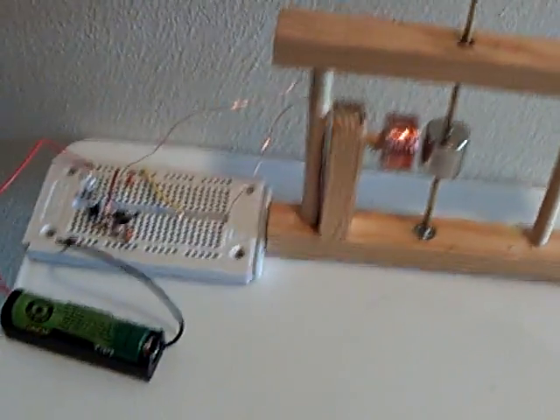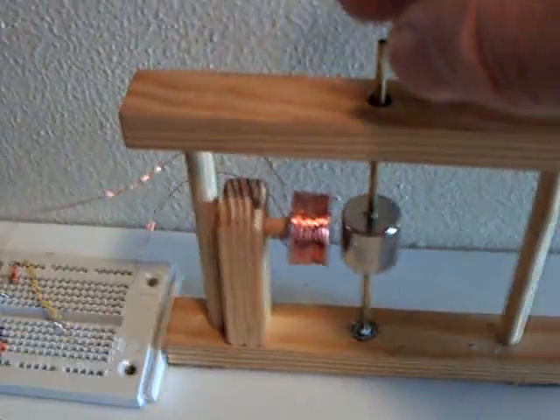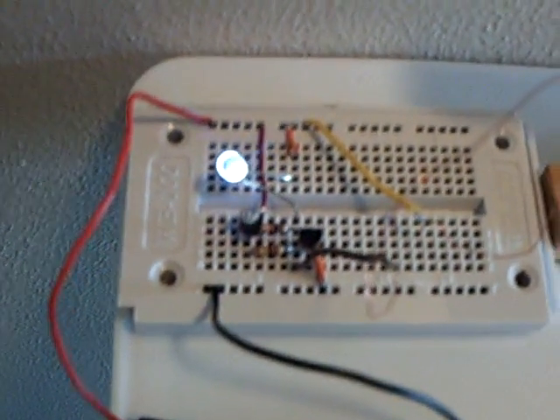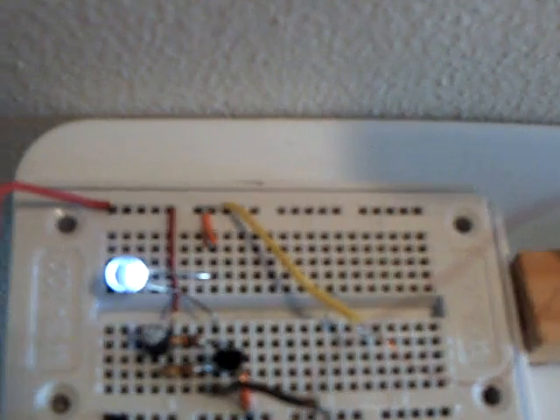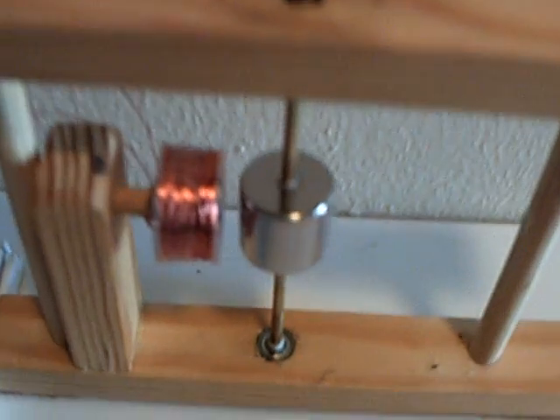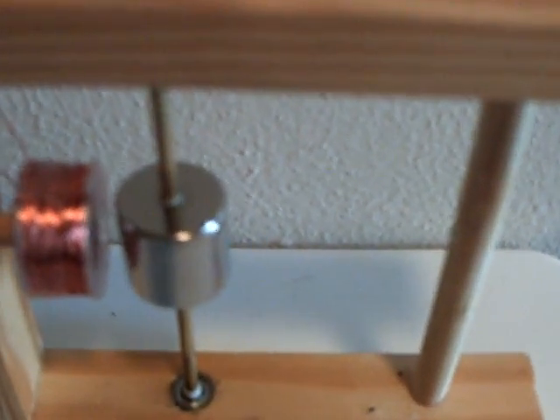It does go through drywall and wood quite nicely. Let me turn it on and show you how it works. This is inside my house. This simple driver circuit is the paper clip motor circuit — two transistors, two resistors, runs on a double-A battery, a single final coil — and it's spinning up that neodymium magnet on this axis.